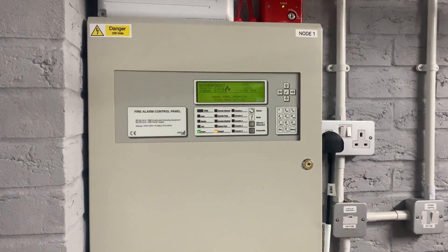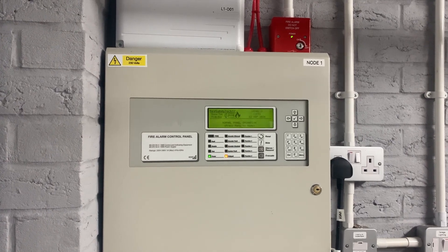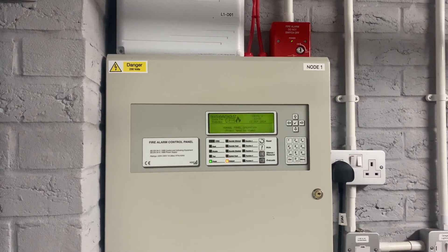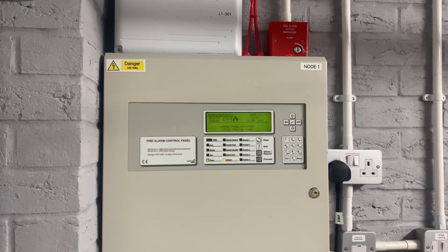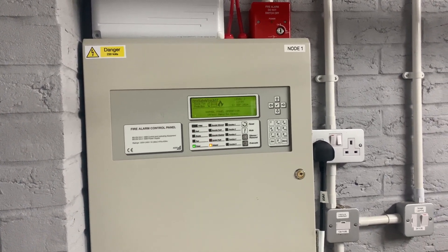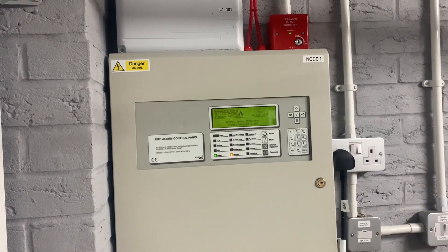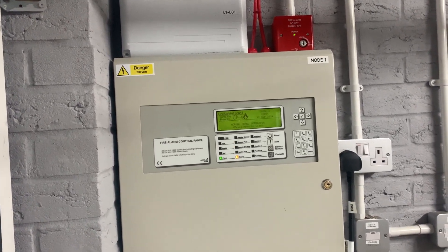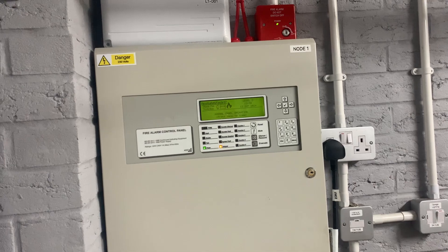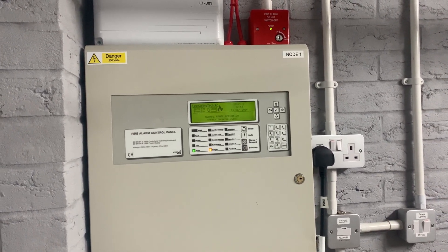For this system test, I'll be leaving the investigation delays on, as I think it gives a more realistic scenario of how the system behaves. The devices we're going to test are: the airing cupboard smoke detector, the smoke detector downstairs in the living room, the heat detector in the garage, and the call point in the garage. Let's get straight into it.